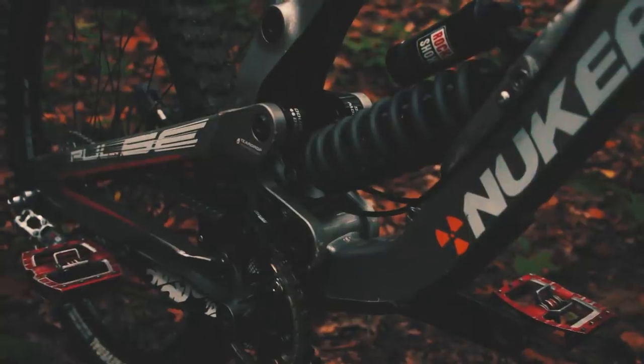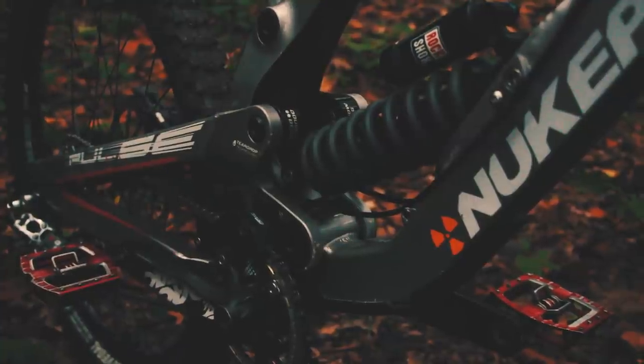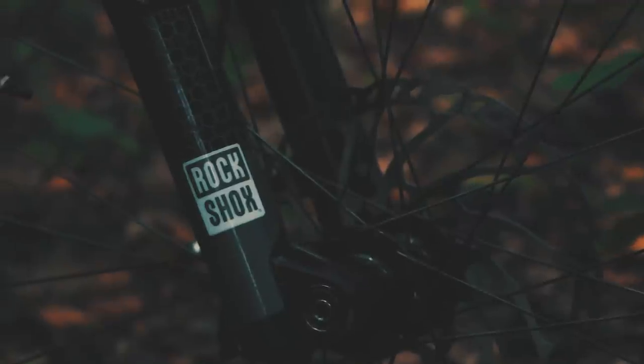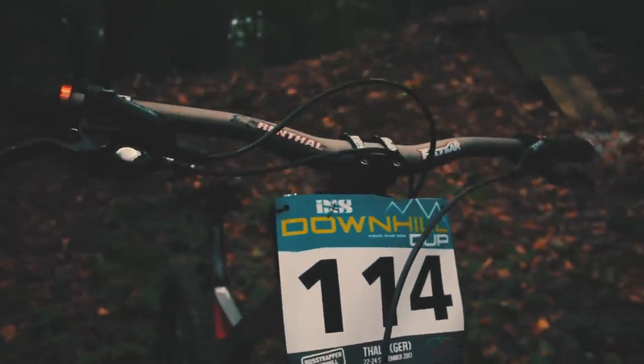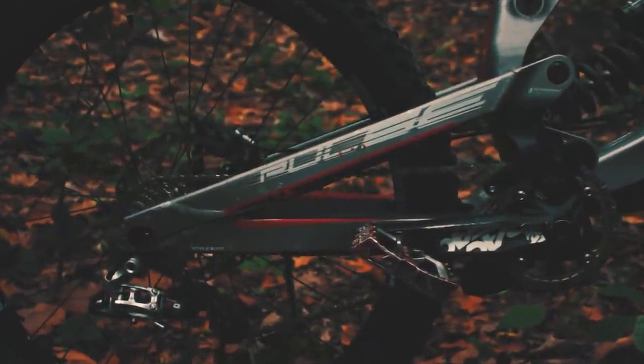Before people ask about what kind of settings I have at the fork and shock — this is the stiffest setting you can get. The reason I'm running the stiffest settings is because the last race was in Thale and it was like pedal, pedal, pedal — there were no really hard technical sections on that track, so I went with the stiffest settings.